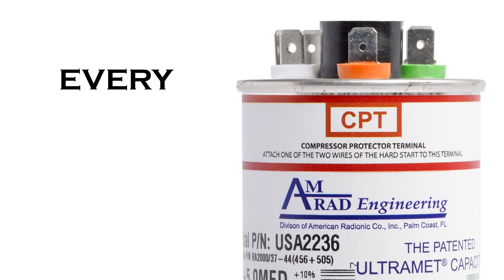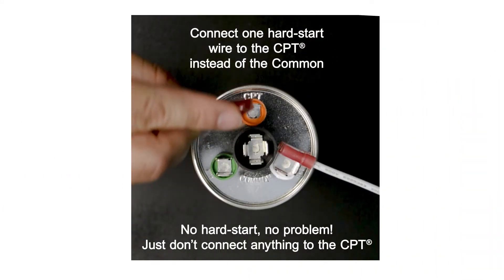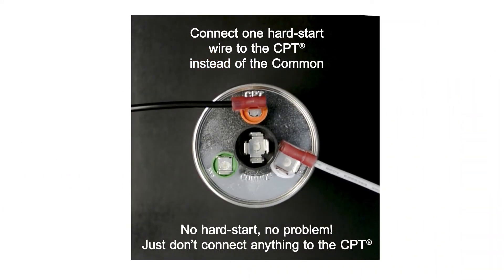So basically, every hard start needs CPT. Just connect one of the hard start wires to the CPT instead of the common terminal. It's that easy to use.